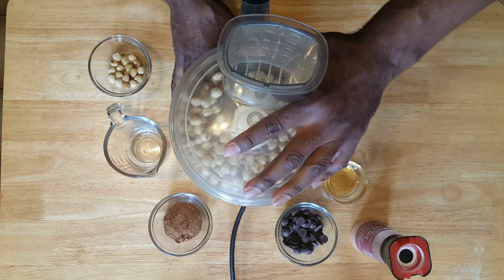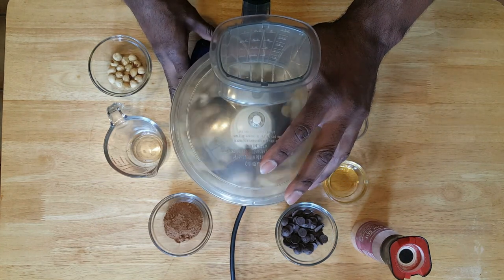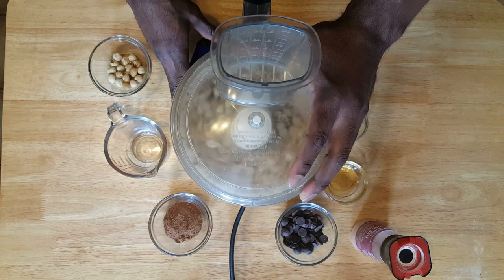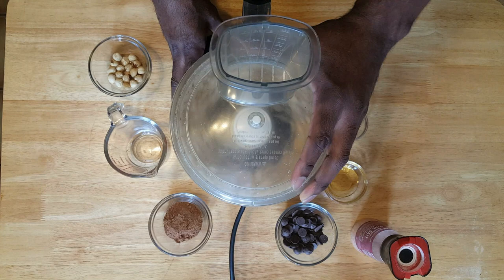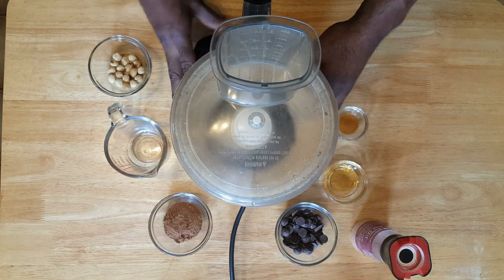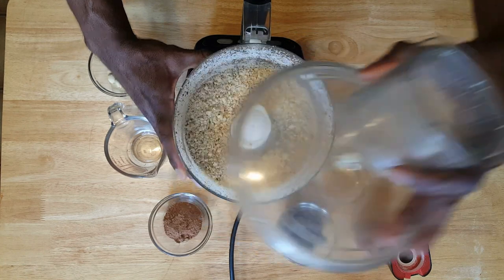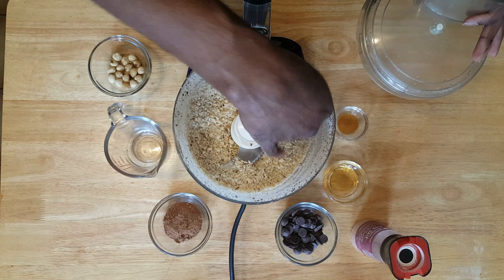Put your top on and then we're gonna pulse this. That's going to pulse it up nice and good. That looks good — nice, fine consistency. This is going to be perfect.